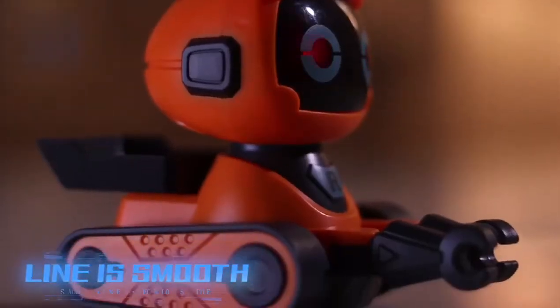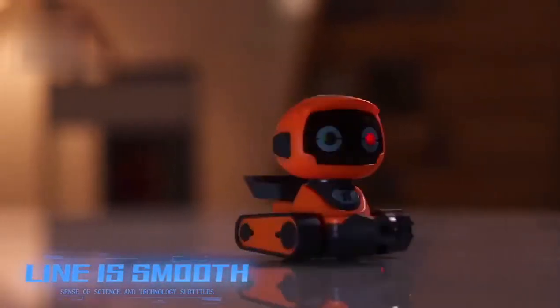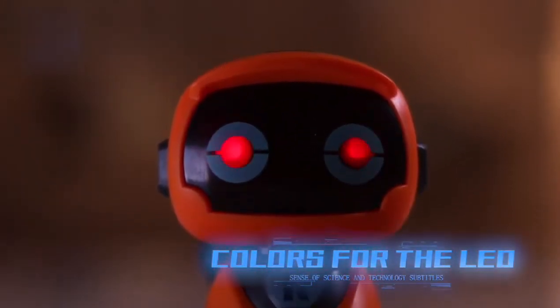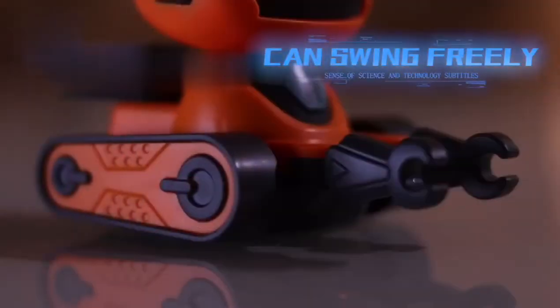You can customize the design for your own label. The body lines are smooth and will not hurt people's hands. All the variety of colors of the LED light, and the eyes change a little bit randomly. The arms are flexible and can reach out in a friendly way.